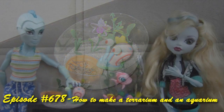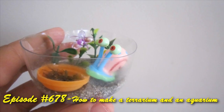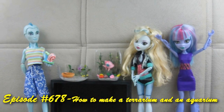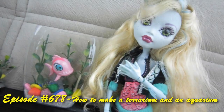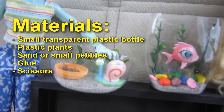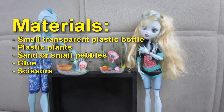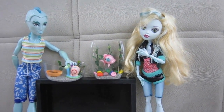Welcome to SimpleKidsCrafts.com, episode 678: how to make a small terrarium or aquarium for your Monster High or Barbie doll. Materials needed: small transparent plastic bottle, plastic plants, sand or small pebbles, glue, and scissors.